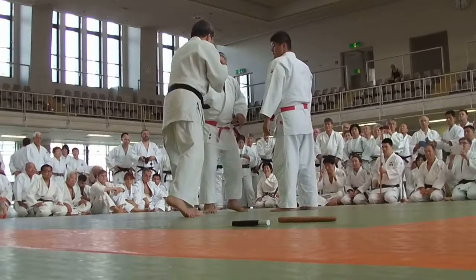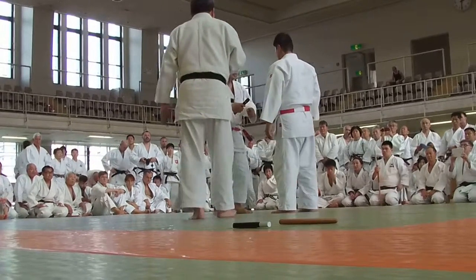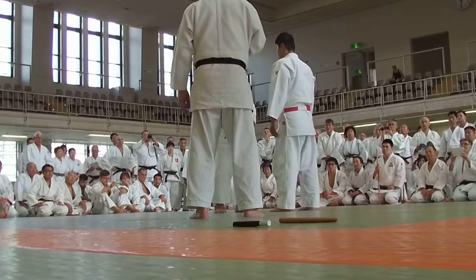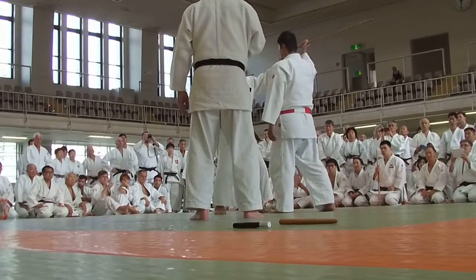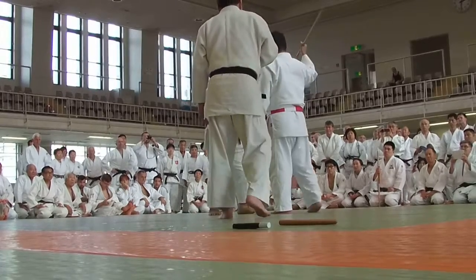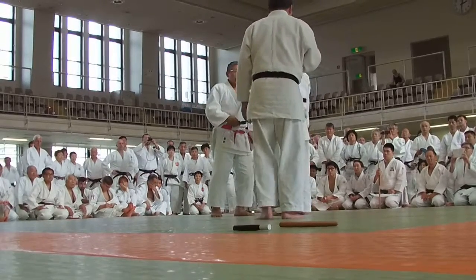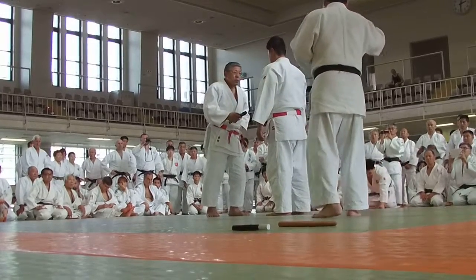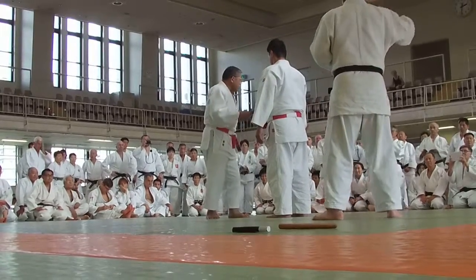Now, there is some kind of tendency. Some people do it just like swinging up or lifting up the hand. So you have to make the preparation for the hitting.